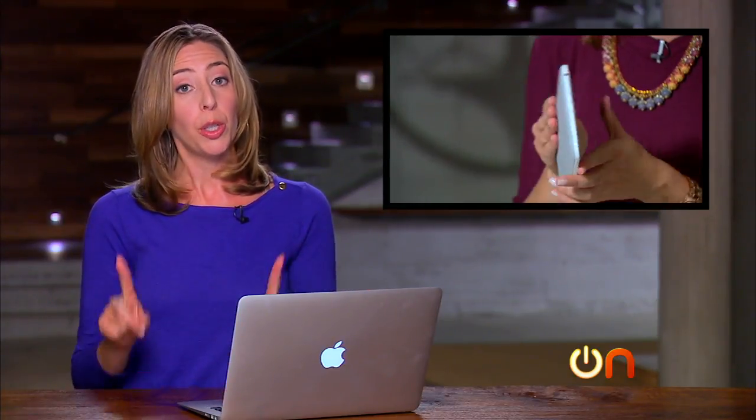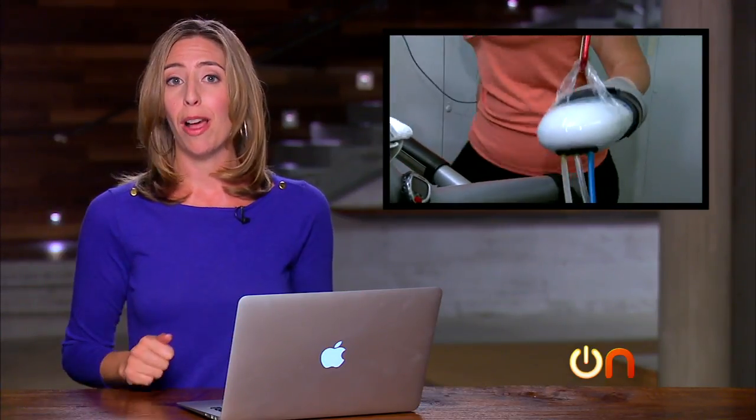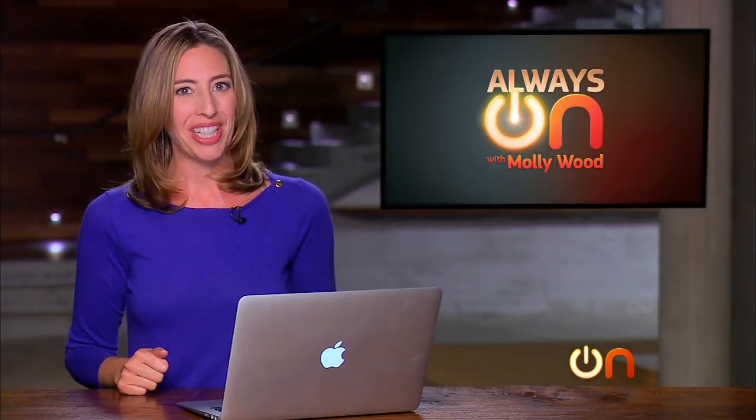That's it for this week, everyone. Next week on Always On, many more product unboxings for your holiday shopping needs, including the new Nook HD, plus a future tech story about a glove that you can wear to help you get in shape. See you next week on Always On.